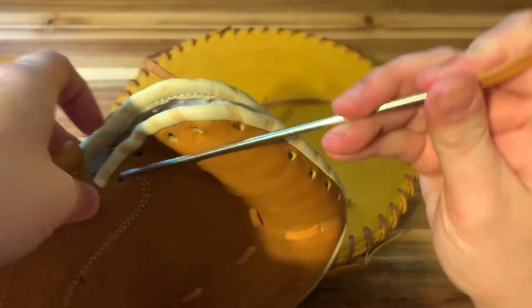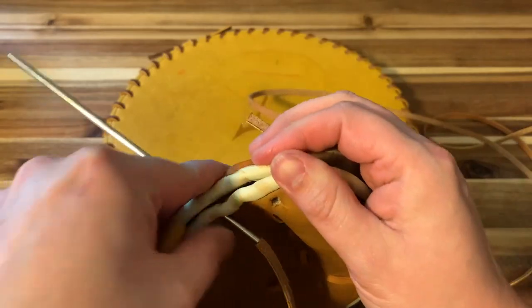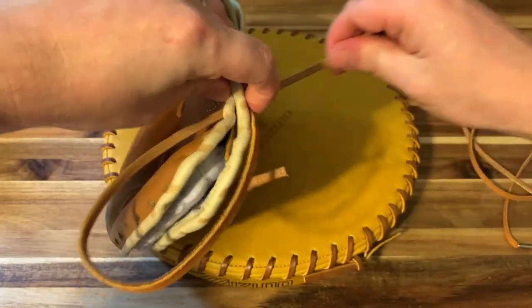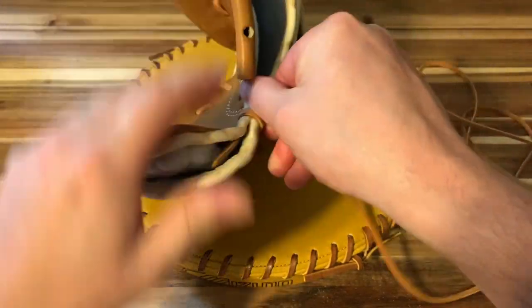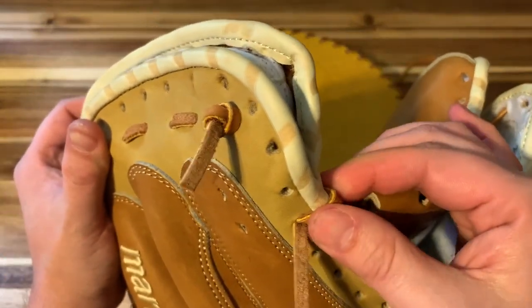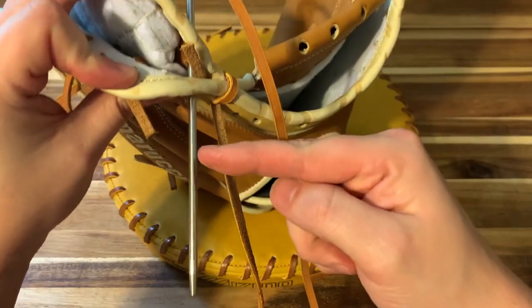We're going to go over and back through that same hole, all while keeping that on the inside of the glove. Kind of line that up to where it used to be. You don't want to pull this to death — it's a nice firm hold right there. You don't want it moving, but you don't want it too tight. Now I'm just going to lace this up hole by hole. You want to stay on the outside of that lace.